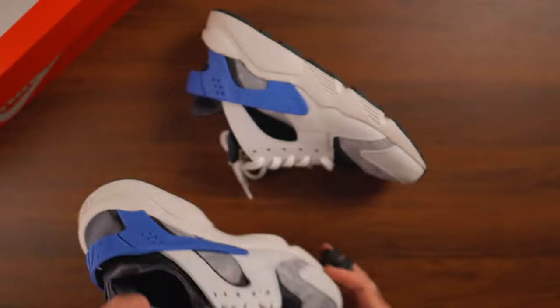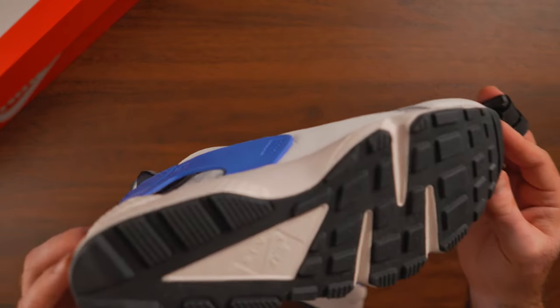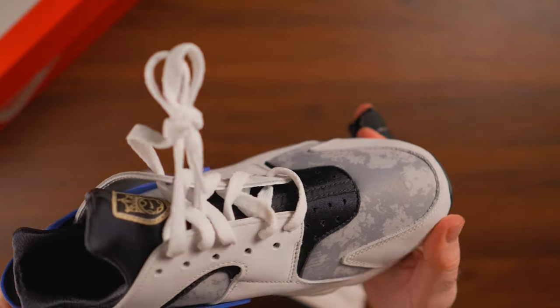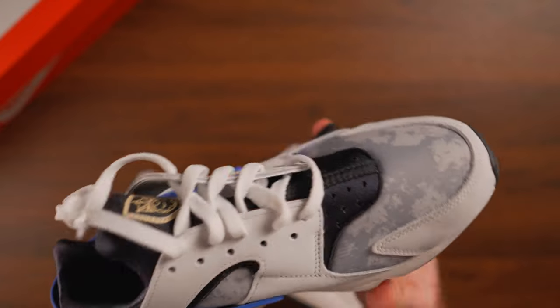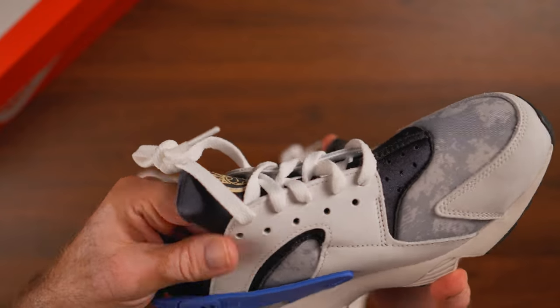These were produced in June of 2022, so they came out towards the end of last year, but now they're finally on sale on Nike.com. There's a ton of colorways from the Huarachi, and this is one of the benefits — you can get some of them at or under $60.